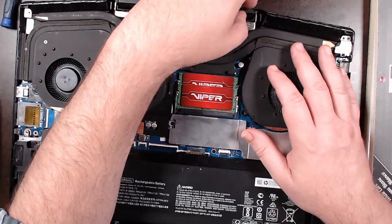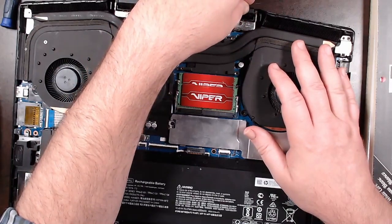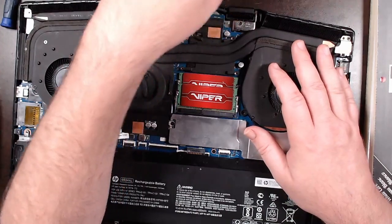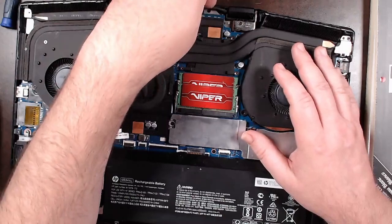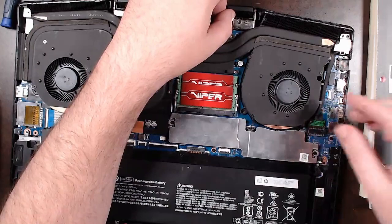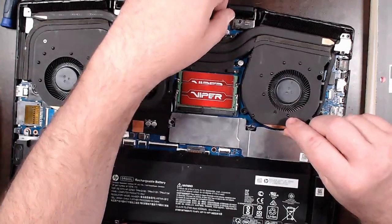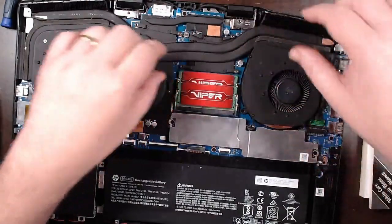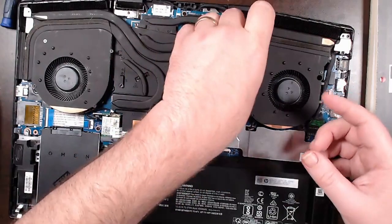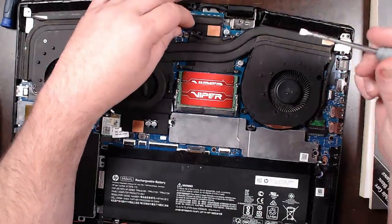It's been about a year since I last repasted it, and I repasted it with something like Icy Diamond — it wasn't great stuff, very old stuff. I do not want to use that again.